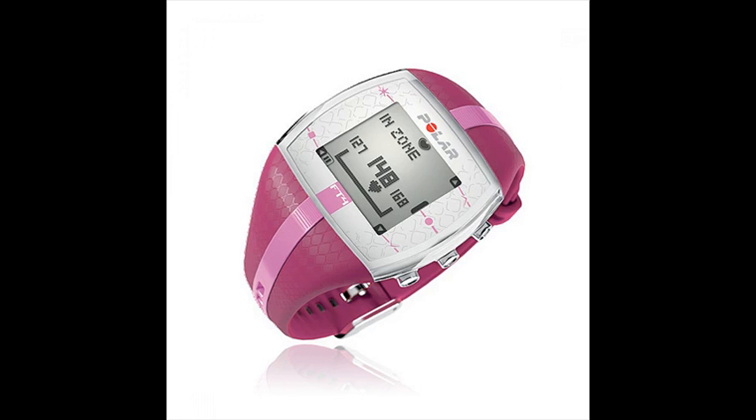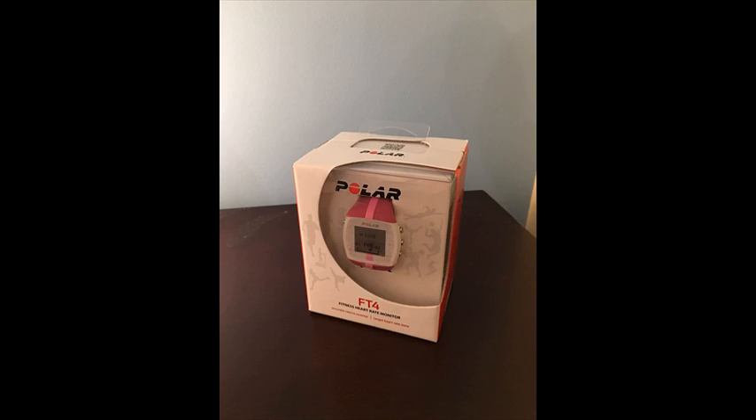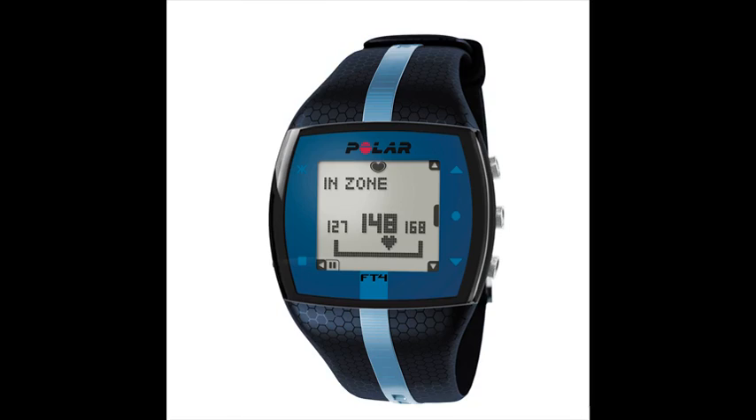The FT4 shows when you are improving fitness based on your heart rate. It comes with a comfortable fabric transmitter and coated heart rate transmission to avoid cross-talk. Features include a target zone with visual and audible alarm, and average heart rate of total exercise with exercise date.